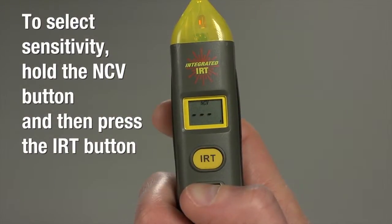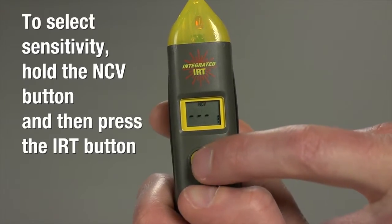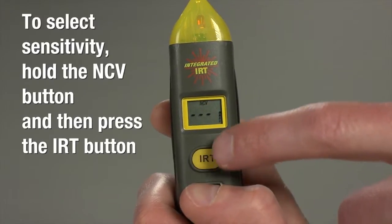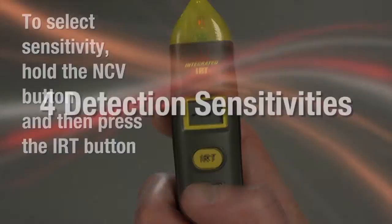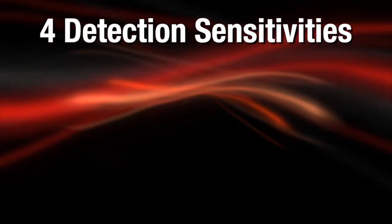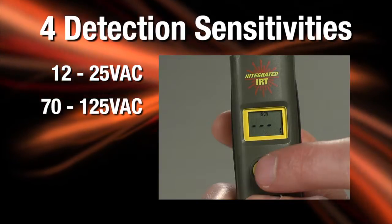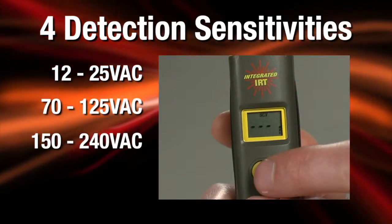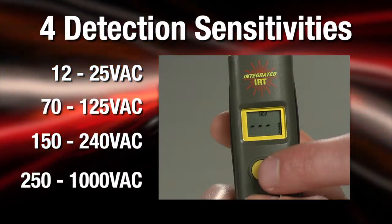To select sensitivity, hold the NCV button and then press the IRT button once, twice, or three times until you see the desired number of bars on the NCV sensitivity level graph at the lower right of the display. The 4 detection sensitivities are 12 to 25 VAC, 70 to 125 VAC, 150 to 240 VAC, and 250 to 1,000 VAC.